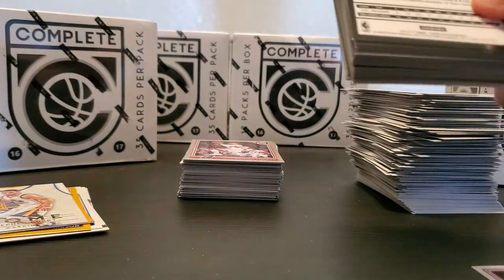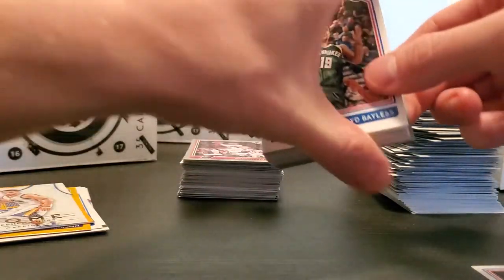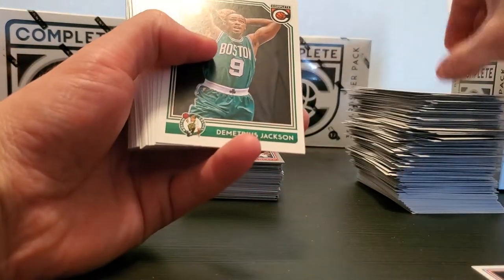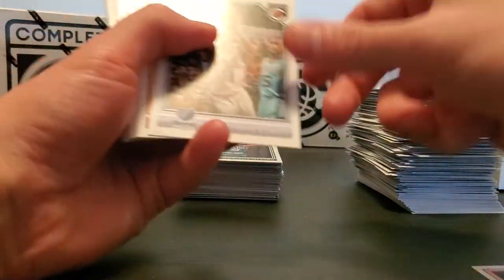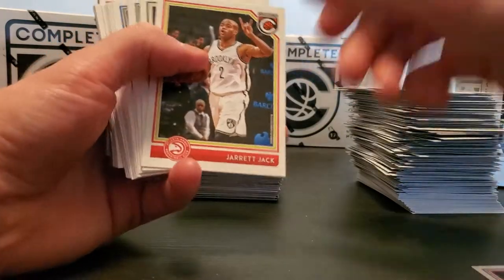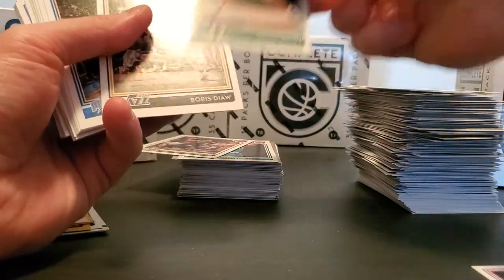This might end up just being a series I do because we're already at almost 15 minutes and we've got two packs — so I'm not gonna do two boxes, at least not right now. Demetrius Jackson, Conley, Birdman, Jarrett Jack, Giannis, Jalen Brown rookie.